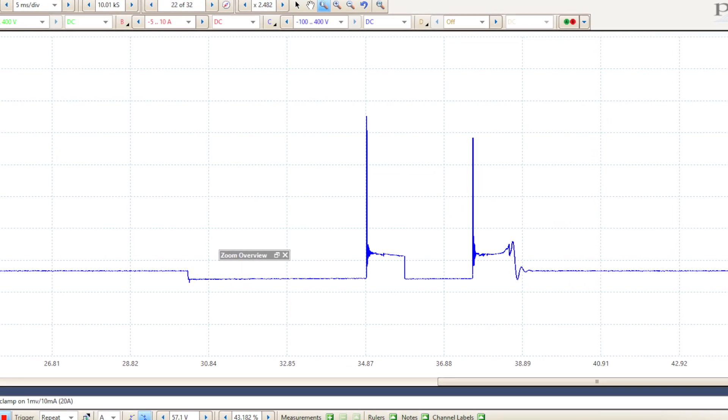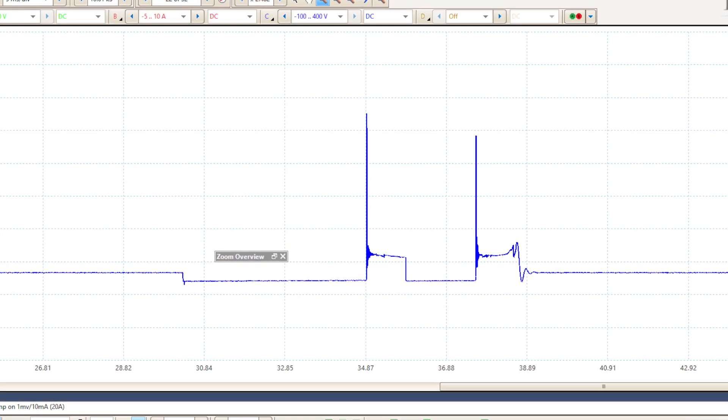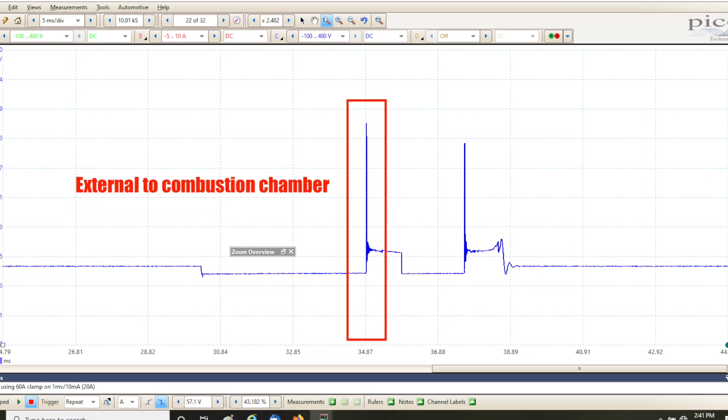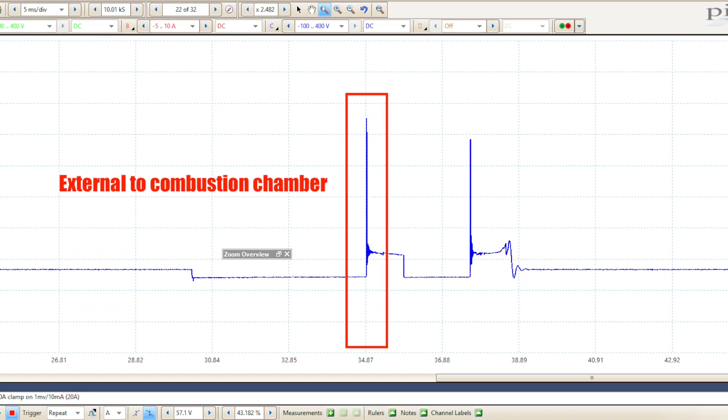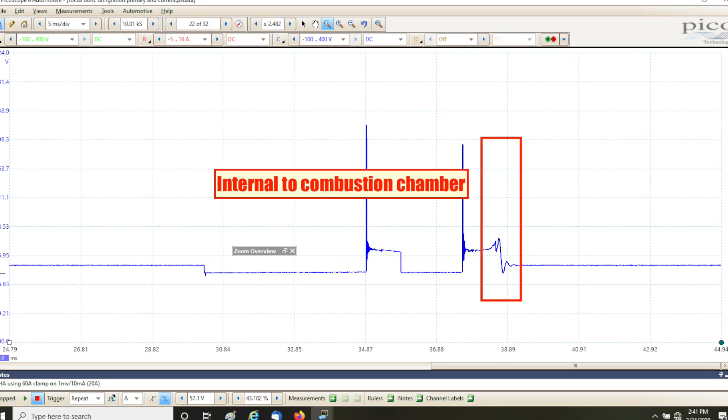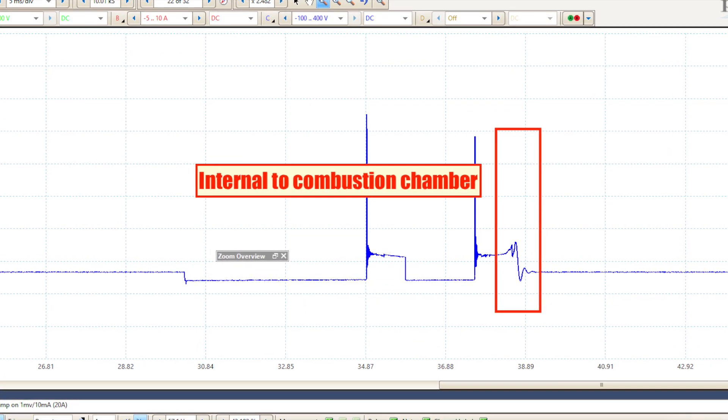For example, if you're looking for the cause of a cylinder misfire in number one, it would be helpful to look at the pattern for an adjacent cylinder as well. Any abnormalities that occur to the left of an imaginary center line drawn through the burn line indicate a change in resistance outside of the combustion chamber, while abnormalities to the right indicate problems inside the combustion chamber. Take some time to bring this technique back into the shop, create some situations of your own, and look at what happens to the pattern — this is how you'll learn and eventually master this valuable diagnostic technique.